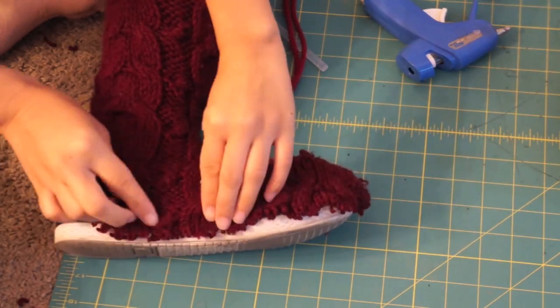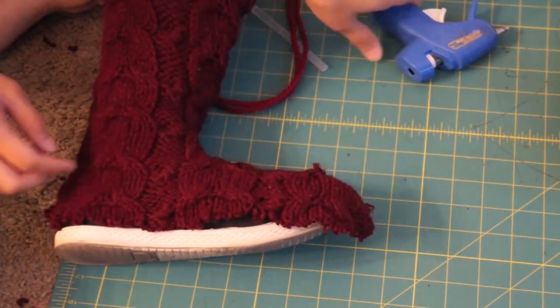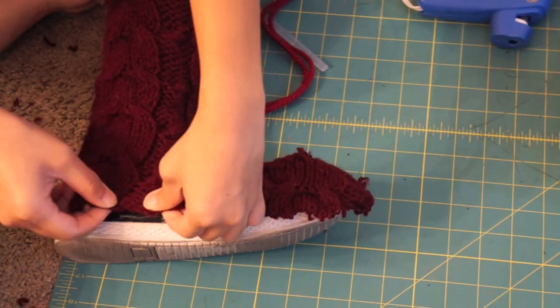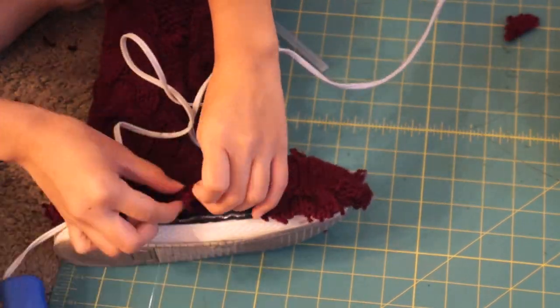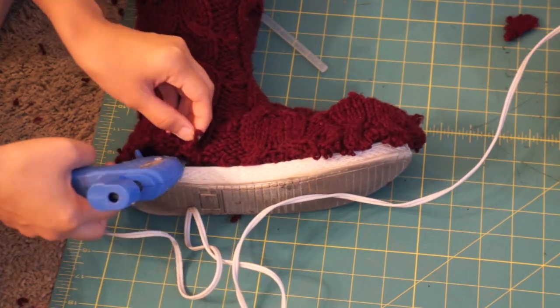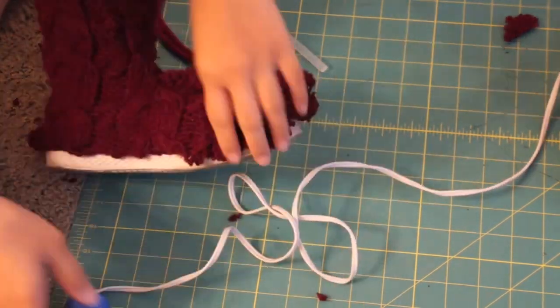Now's the fun part where we get to hot glue. Take your hot glue gun and glue right at the bottom edge of the canvas. Then fold the knit underneath to create a clean edge and press it down on the glue. By doing this, we are hiding the original shoe. I find it easier to glue while wearing the shoe, but when I get to the back side, I take off the boots and finish gluing the rest of it.